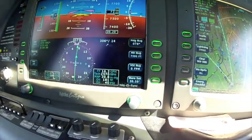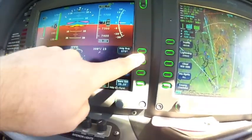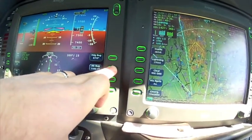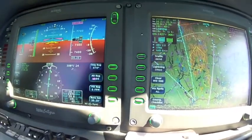So what we can do is adjust our altitude bug. We're going to be at 7,500. We're going to push this green button here — that puts the green halo there. We're going to move the knob here and we'll set in 7,500 feet.